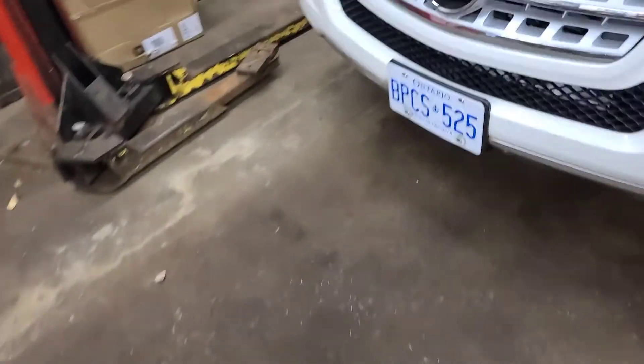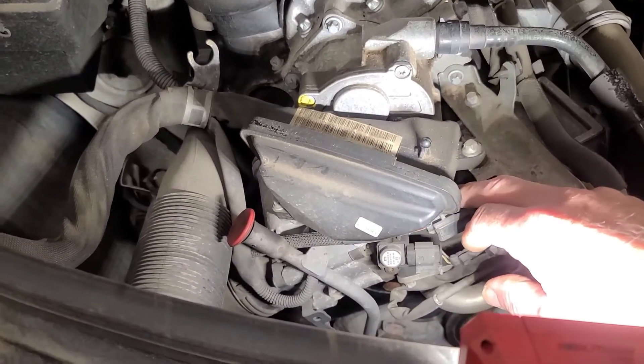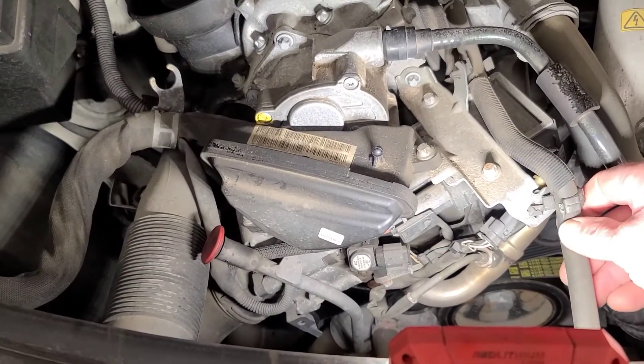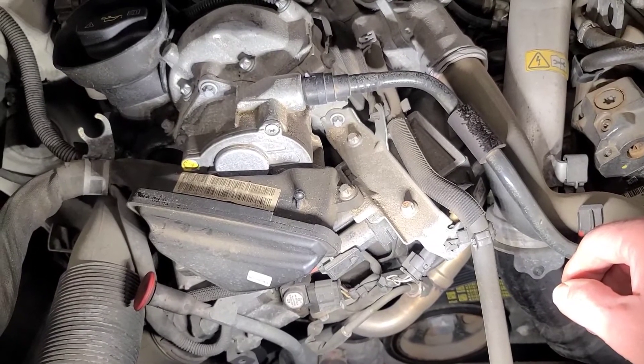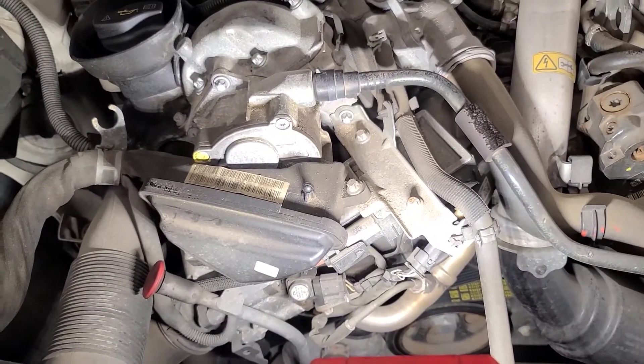We're going to access this module and test the glow plugs; hopefully the glow plugs are going to test okay. I've replaced one of these modules on a previous ML a couple of years ago for a similar fault — I'd have to double check. But that's where we're at, so we're going to get a schematic out.